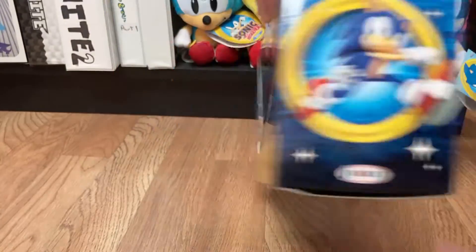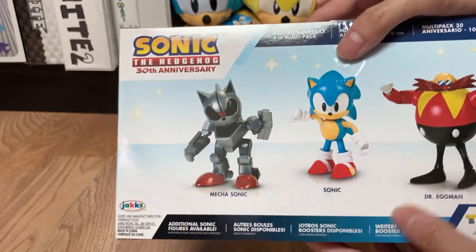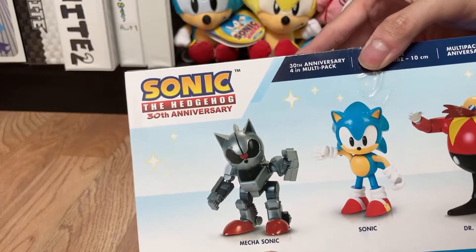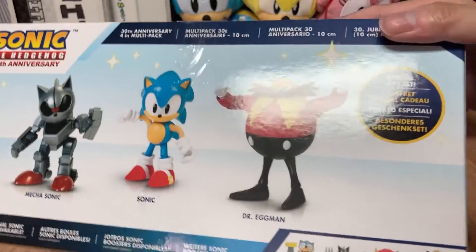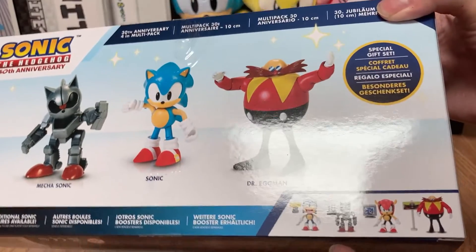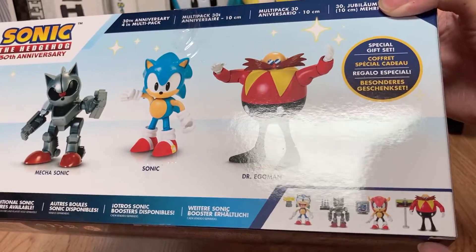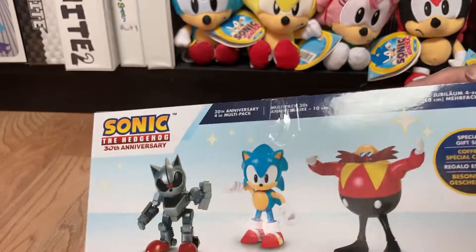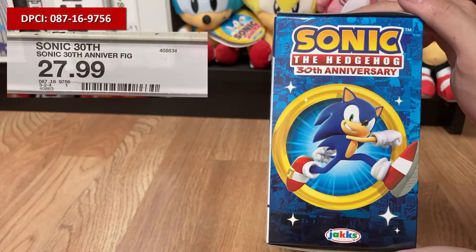On the side you have the same key art but within a ring, the Jakks Pacific logo again, and pictures of the figures. Mecha Sonic is what he is officially called, along with Sonic and Dr. Eggman. They also show additional figures sold in single packs — Mecha Sonic, Mighty (I still need to get Mighty), Dr. Eggman, and a laughing Sonic. So this is a special gift set as they call it.